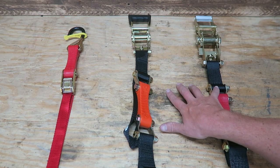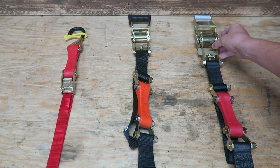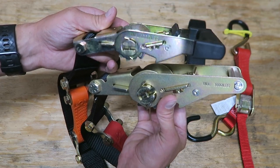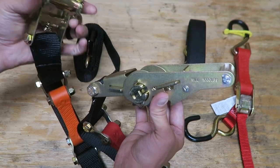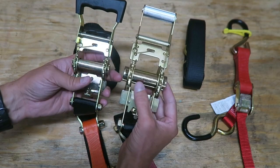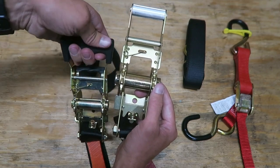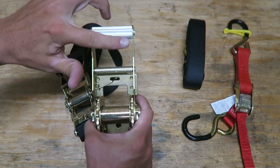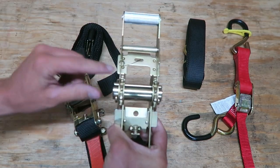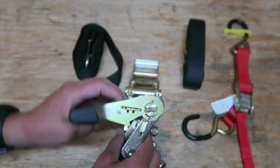You can see there's a $10 difference between these two, and the difference is in a higher quality ratcheting mechanism. Both of these have a 1,000-pound working load limit, and that's going to be your weak point. The more expensive one is obviously much more durable looking — the size of the shaft is like twice the size. Just having the bigger ratchets and bigger teeth, they just tend to work better.